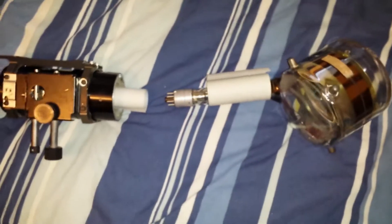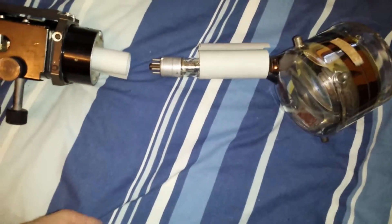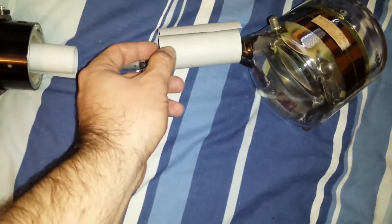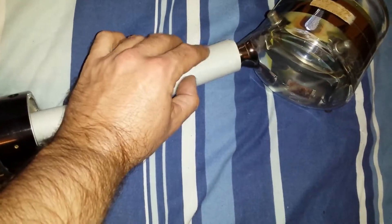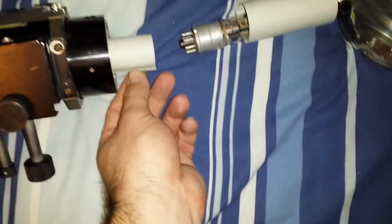I'm not going to demonstrate putting it in because it is a bit fiddly and I'm a little bit paranoid about breaking this tube — they don't come easy. So I'm just going to talk about it for this demonstration. I'm going to wrap cardboard around the tube neck and tape it up.